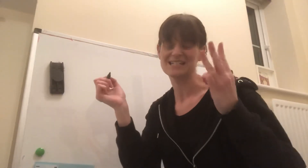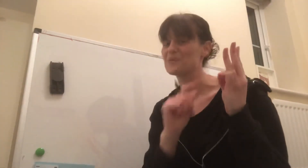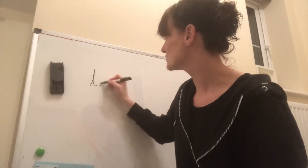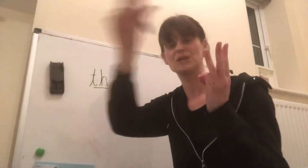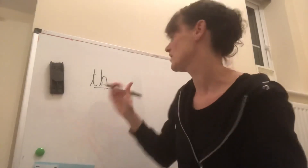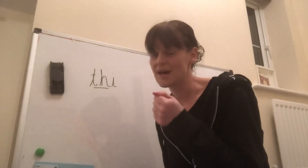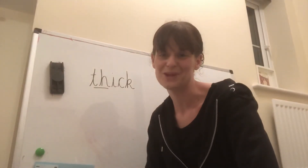Good job. Let's have a go at another one — again three sounds, so three Fred fingers, writing hand ready. Swipe the word: thick — th-i-ck — thick. Well done. Once you've swiped it and squeezed it, have a go at writing it. Starting with that th sound — if you can't remember what comes next, go back to your Fred fingers and swipe it again: th-i-ck. Then our final sound is that k sound — remember when k comes at the end, lots of the time it is the curly c and the kicking k together. Pause the video and have a go at writing the word thick.